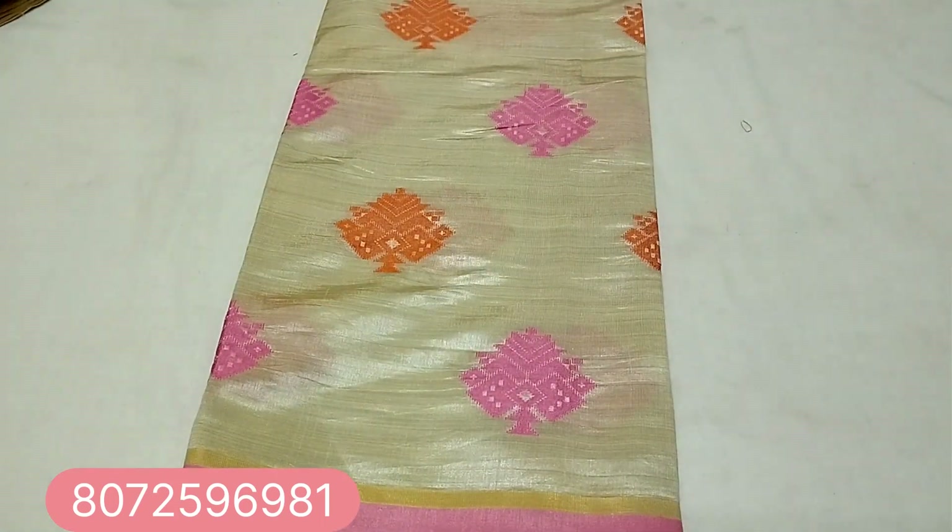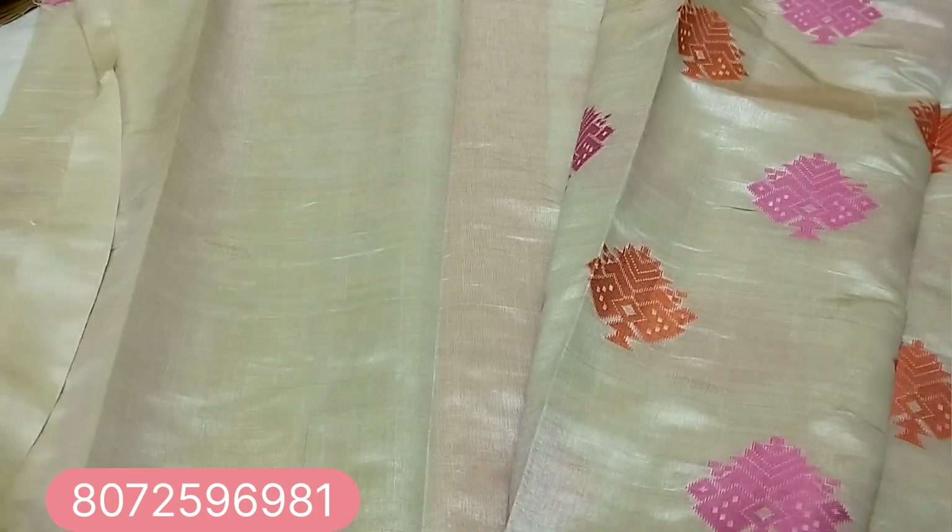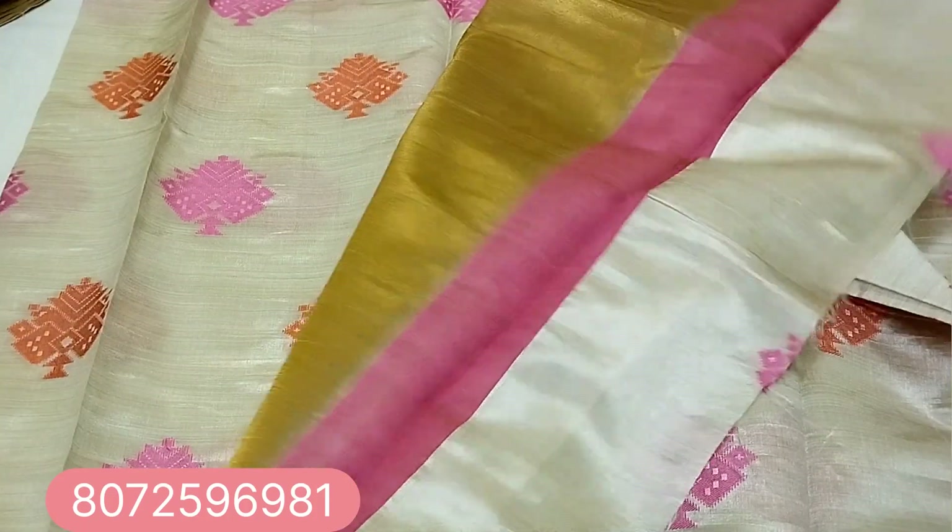Next one is an orange and pink combination. This is a pink color. This is a green color — also a white and tough color. This comes with a blouse.